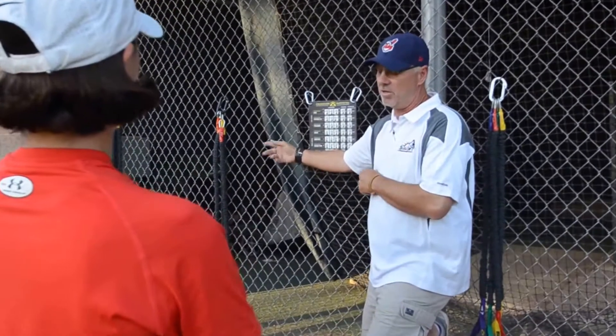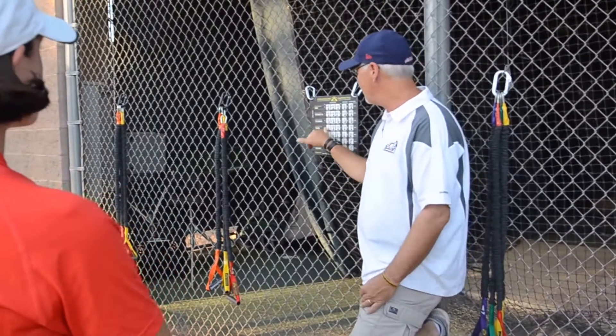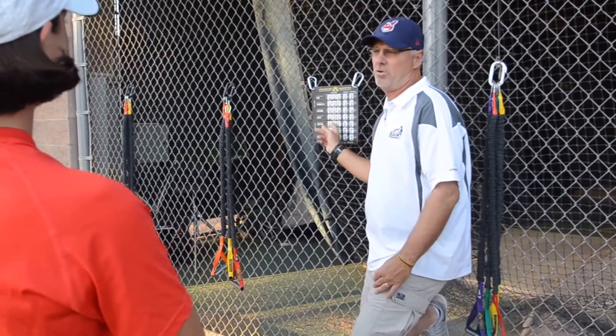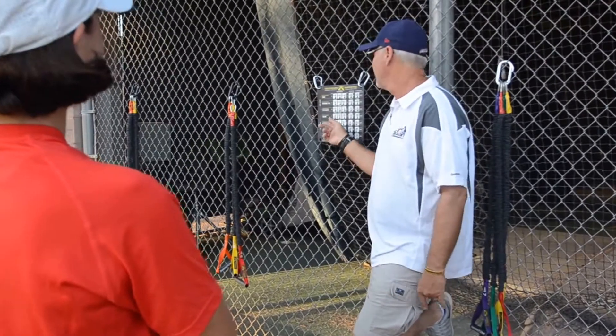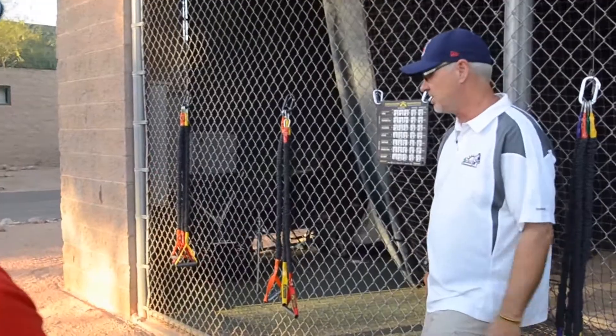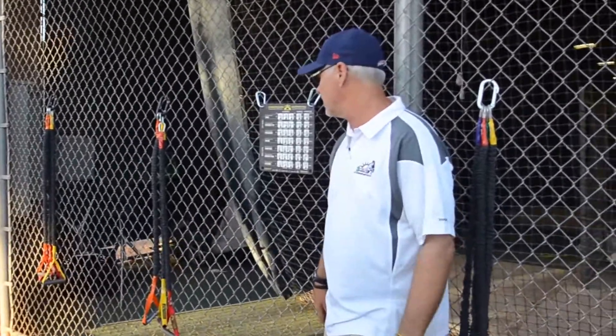Crossover is just this tubing system that we use to warm up. They have all the exercises here. There's three different programs. We're going to use the activation program because we're getting ready to throw. They have a post-throwing program and then they have another program called iron scaps — it's sort of a workout more than just to get ready to go.